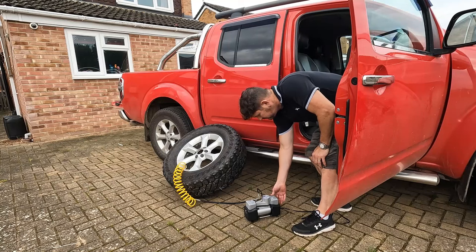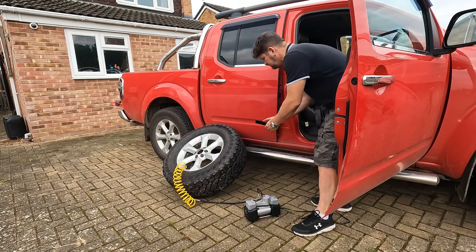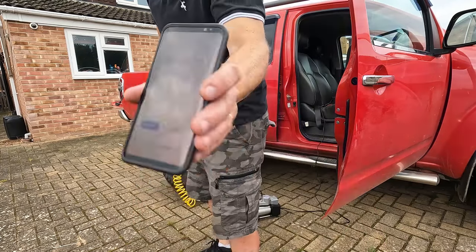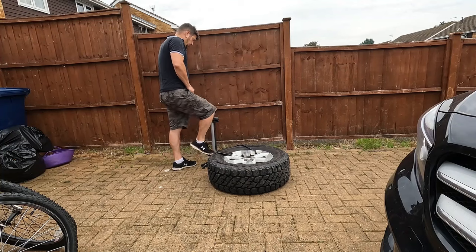Eventually it gets to 40 psi, so I'll flick the switch off, go over to my phone and stop the stopwatch. The time came in at 5 minutes 27 — and that doesn't include stoppage times. That's a good three minutes slower than the garage pump.